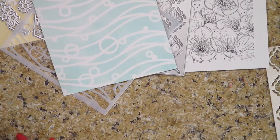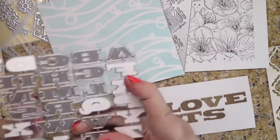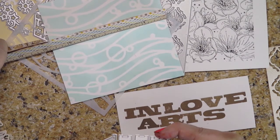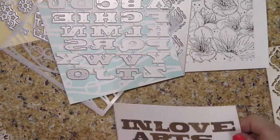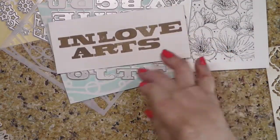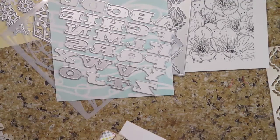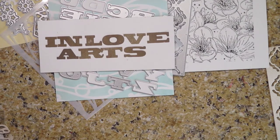Then there's the English letter dies. I forgot to tell you how big that stencil is — it is about four and three quarters inches square. There are the letters, and I made 'In Love Arts' out of them. I thought it was a really fun look to these letters. They are about a half an inch tall, a little bit over half an inch tall. 'In Love Arts' is the name of the company that sent me these things, so I thought I would do that for them.